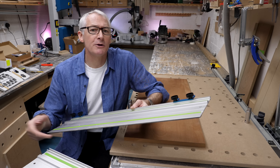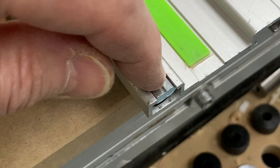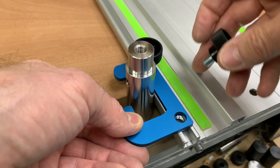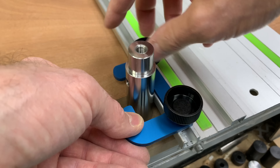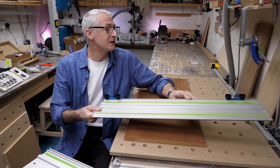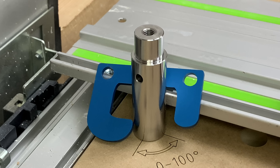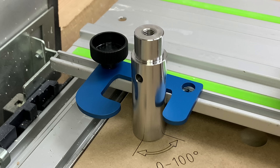Sometimes you need to stop the rail from moving at all — when you're routing, perhaps. These positioning hooks can be attached to the rail with little sprung T-nuts and knobs, and can be used to either prevent movement in a specific direction or to lock the rail in place completely as needed.